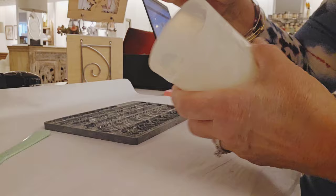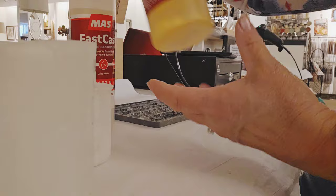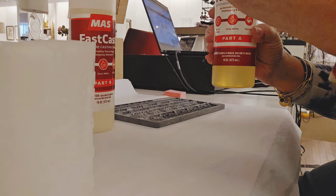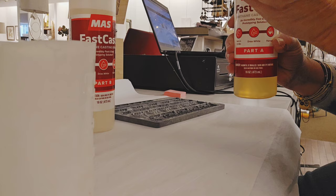Right now I'm mixing up some Fast Cast. I usually use Amazing Casting Resin, but they were out of it, so I decided to try Fast Cast — and I actually like it a lot. It's the same process: mix equal parts of part A and part B, pour it in the mold, and it hardens in about 10 minutes.